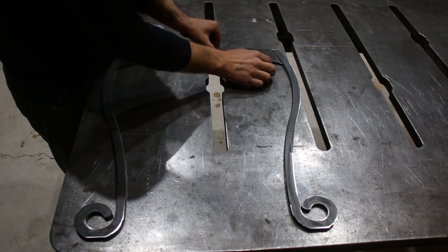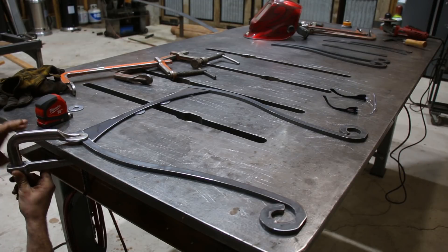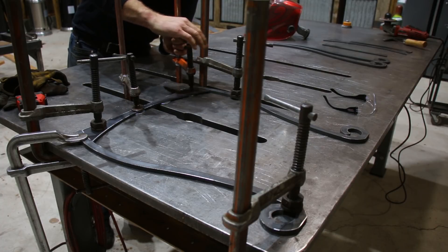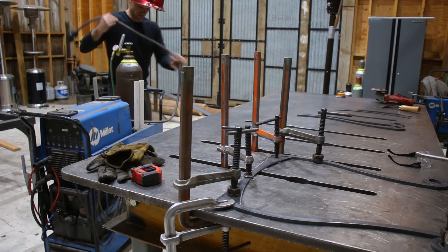I used some large washers to space the cross piece in the middle of the legs and got it all clamped down. I decided to grab the TIG welder for this so it'd be splatter free and a clean weld.